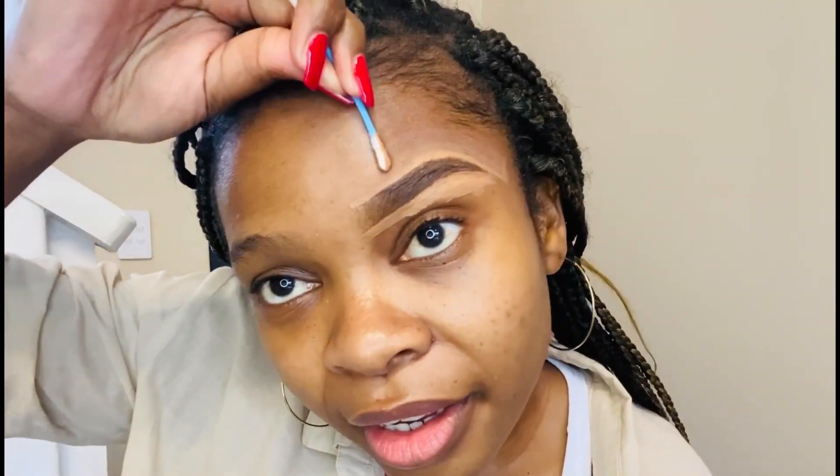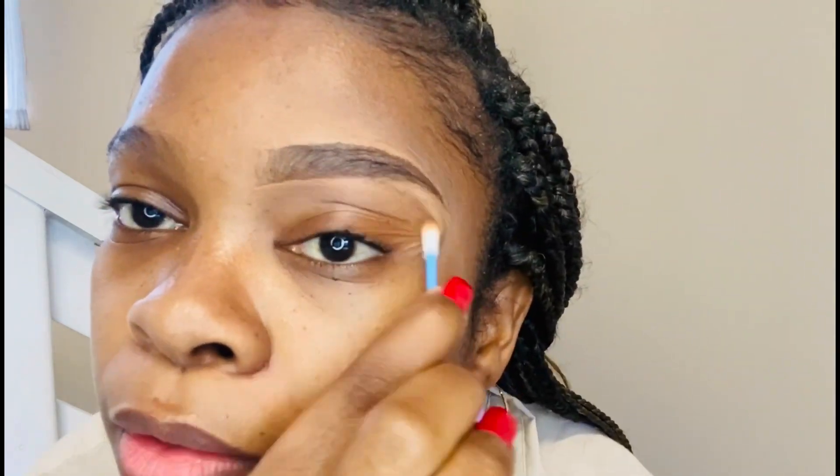Then I use an earbud to take off the excess product. Now this is definitely something you shouldn't do — but I do it because I find it very difficult to blend the concealer into my skin. This is wrong, you shouldn't do this step. But it's easier for me because with liquid product, anything to make the process easier. Even now, instead of blending the product into my skin, I'm literally wiping it off. That's the first brow done.